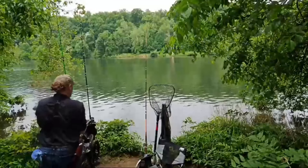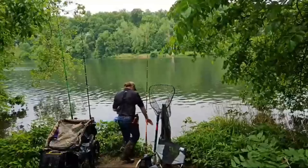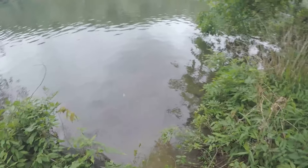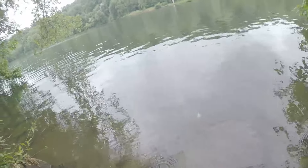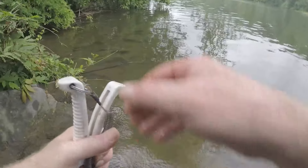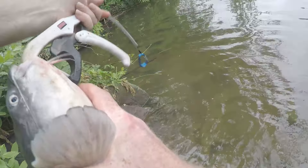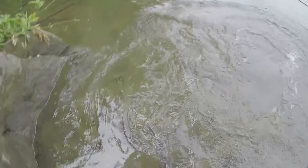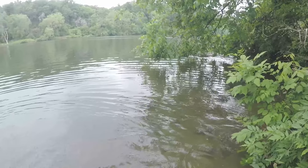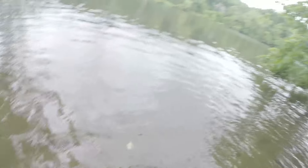Let's bring this little guy back. He just took off right in between my legs! I threw him out there, he came back through, went through my legs, back around.